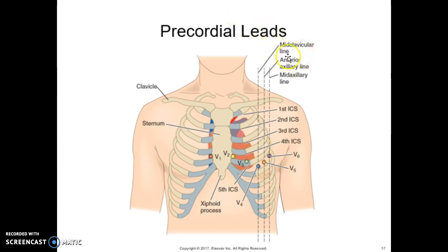You can see the locations here showing the mid-clavicular line, the anterior axillary line, and the mid-axillary line. When you're looking here: mid-clavicular going through, then axillary, then mid-axillary. We're looking in this area, and we'll be working on this.